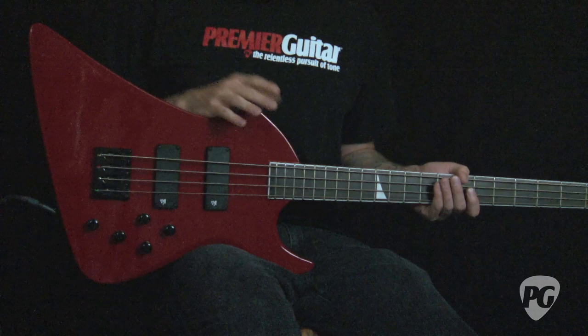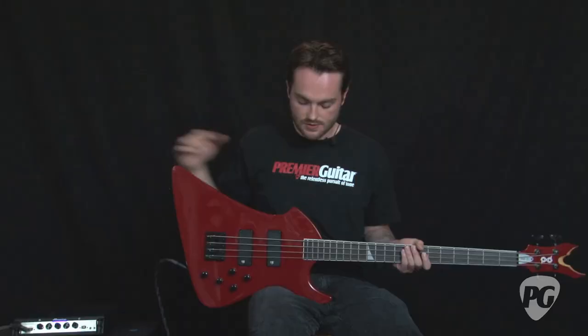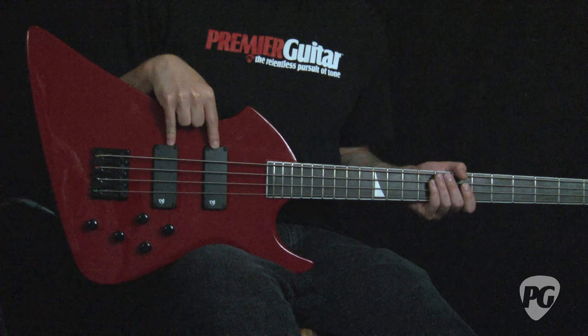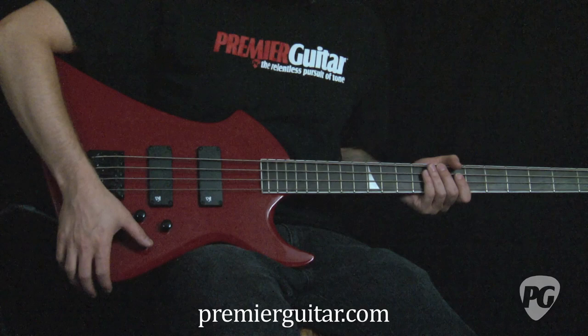Now this new model is made in China. It has a maple neck-through construction with two basswood wings. It has PV USA designed VFL active humbuckers wired in 18-volt configuration, and it has a three-band EQ — each one for treble, middle, and bass.